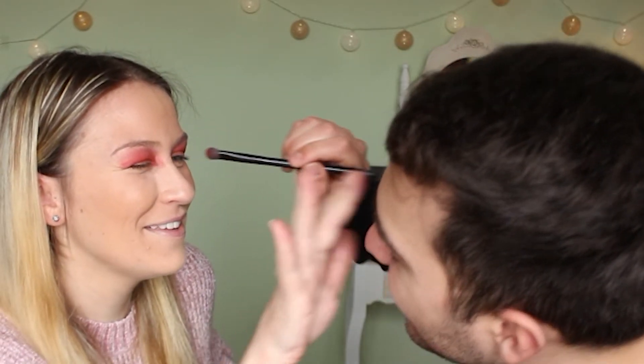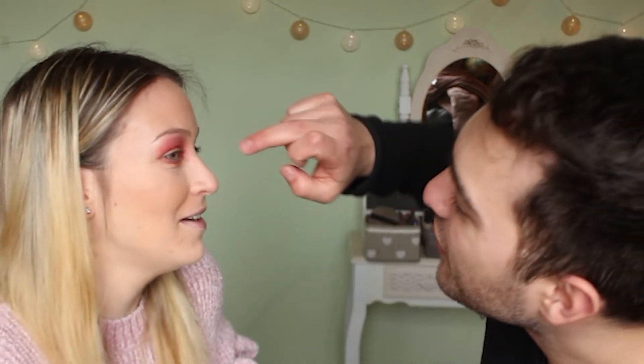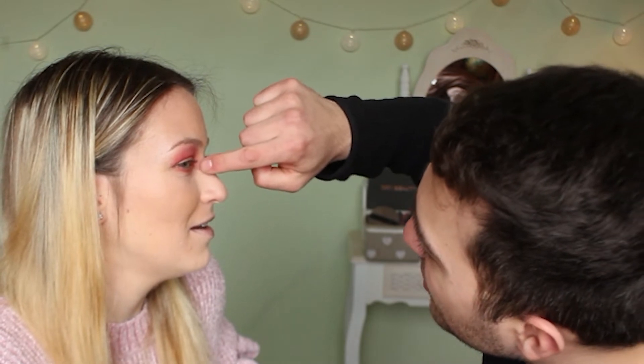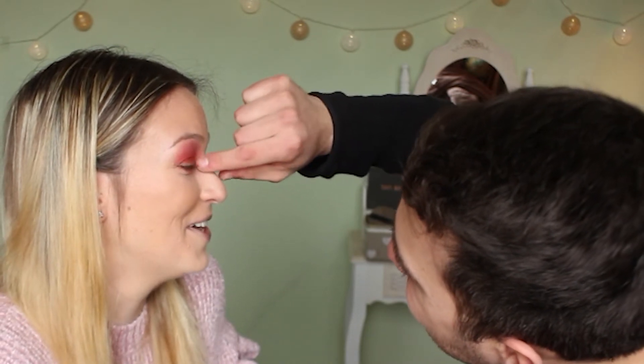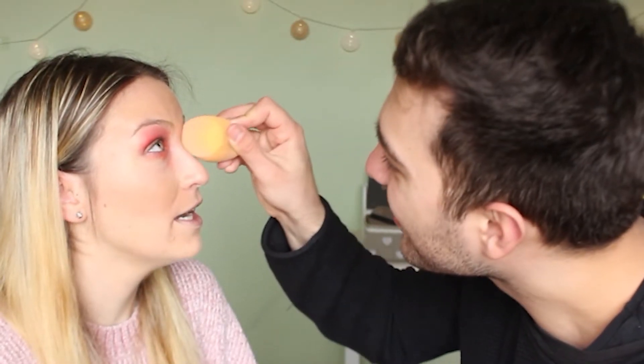Before eyeliner, she reminds him to put a little eyeshadow on the lower lash line too. He applies it carefully along the bottom. Does it look good? It gets on her nose — he tries to fix it but makes it worse. He admits he didn't know makeup was this difficult. Now you appreciate the art of makeup!